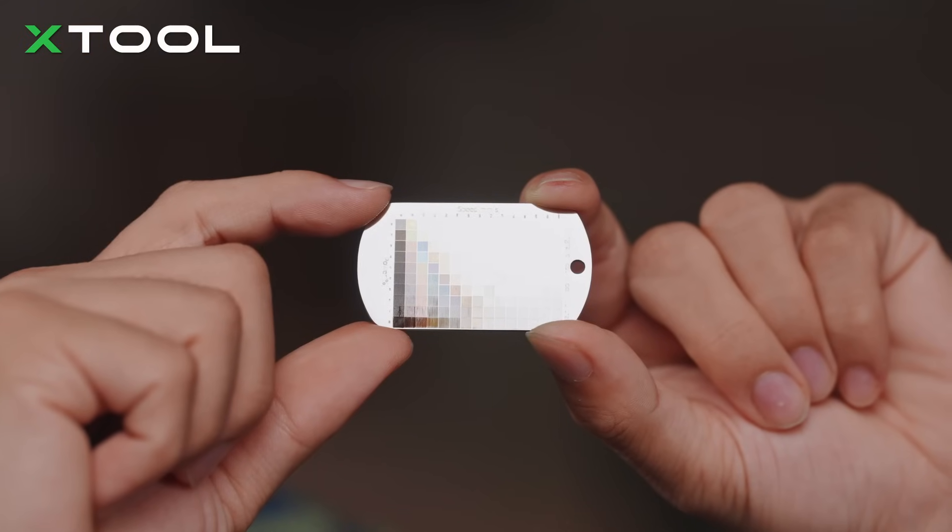In order to obtain more vivid colors, we're going to conduct refinement tests in the area with more colors from this test.